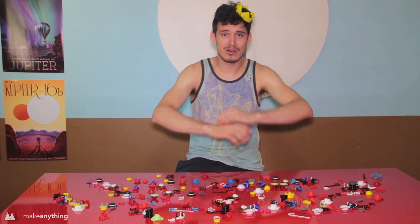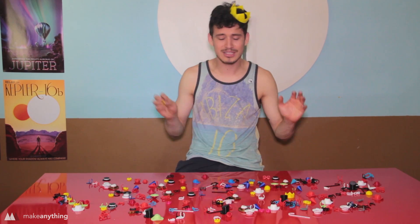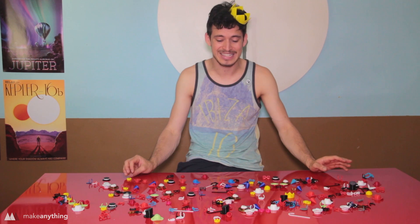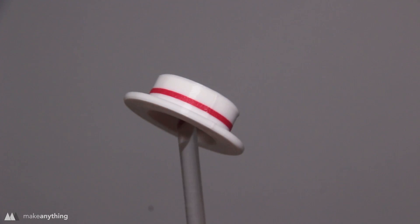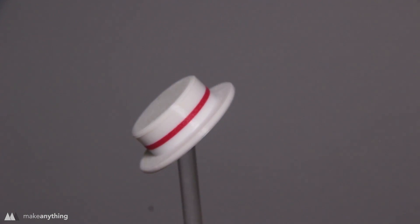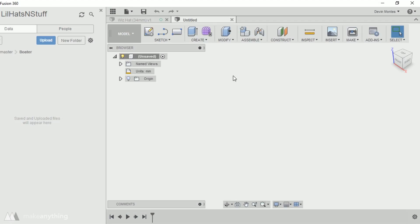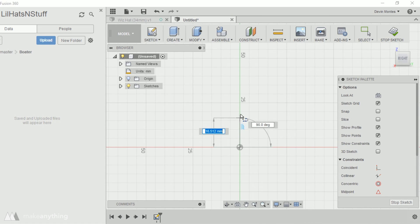I made a whole load of little hats and stuff, and it would take quite a while to explain all of them. I'm just going to show you how I made a handful of these in Fusion 360 and hopefully that'll inspire some of you to make your own. The first thing we're going to model is this boater hat because it's about the simplest thing you could possibly make. I'll start by selecting the line tool and clicking the right plane, so we're drawing on that plane, and now I can draw a half cross-section of the hat.